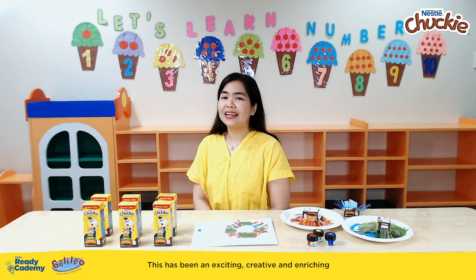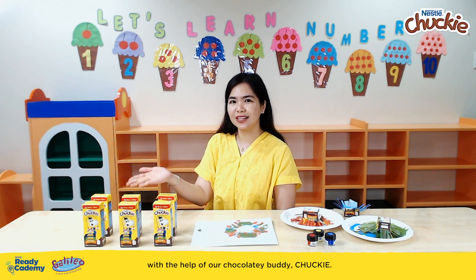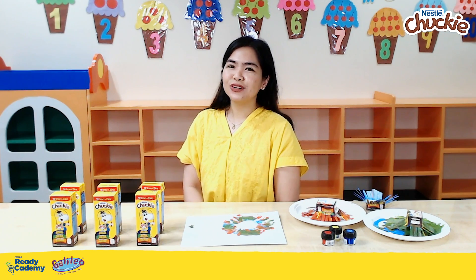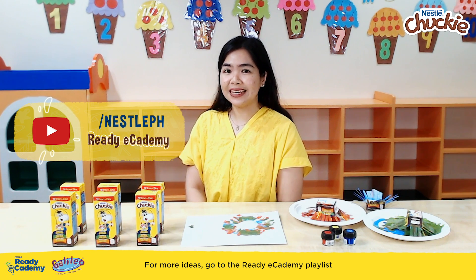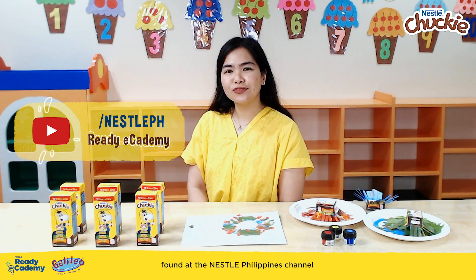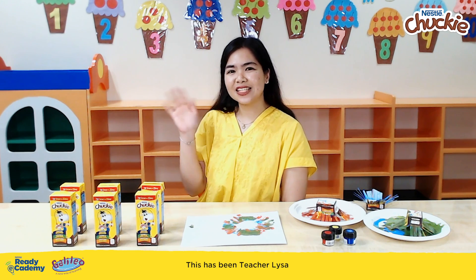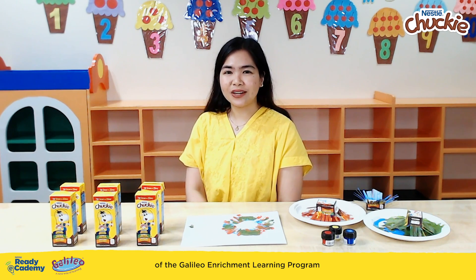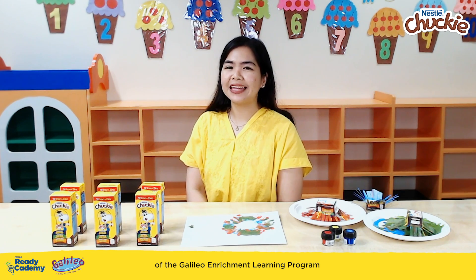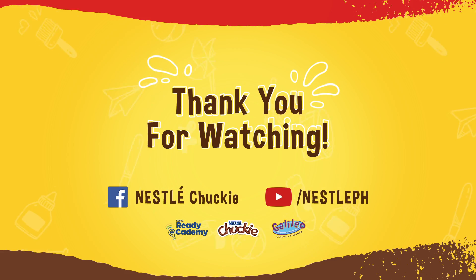This has been an exciting, creative, and enriching visual arts activity for your buddy with the help of our chocolatey buddy, Chucky. For more ideas, go to the Ready Academy playlist found at the Nestle Philippines channel for fun and meaningful activities updated every week. This has been Teacher Liza from the Galileo Enrichment Learning Program, and I'll see you again in the next Ready Academy. My chocolatey buddy!